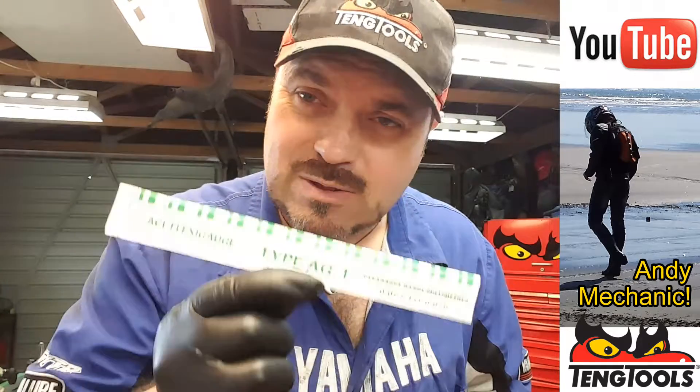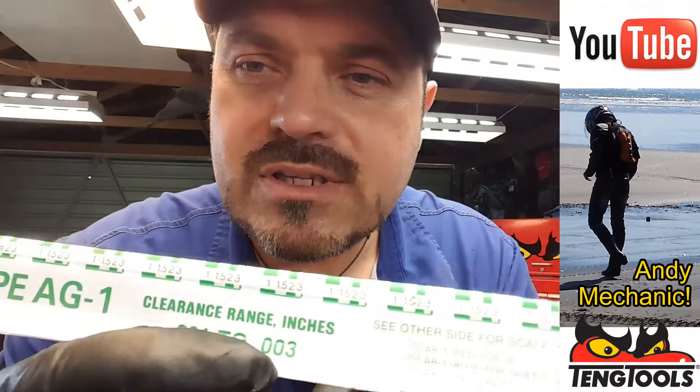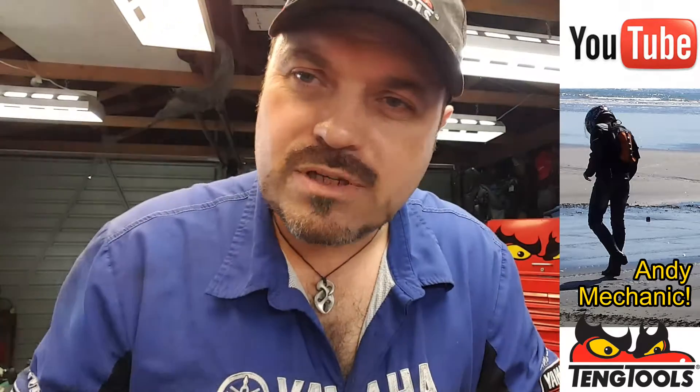For anybody at home, if you want to measure some oil clearances on bearings, plastic gauge is a pretty good way of doing it. It's not the best way in the industry — the best way requires a lot more expensive equipment — and this stuff is not expensive, it's pretty cheap. On the paper card you'll see the plastic gauge, that short little green strip. We've got two scales: millimeters on one side, and if you flick it around, inches on the other. So depending on what part of the world you're from, this works for all of us.